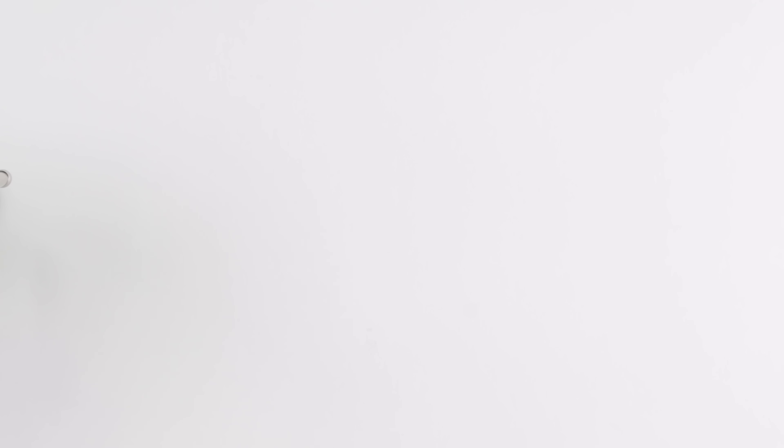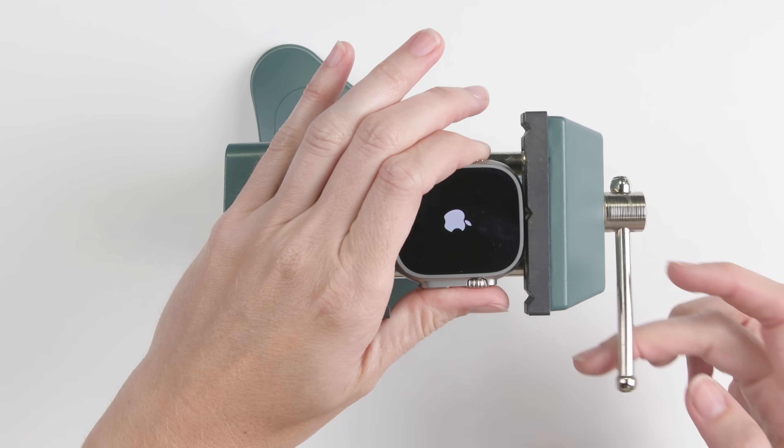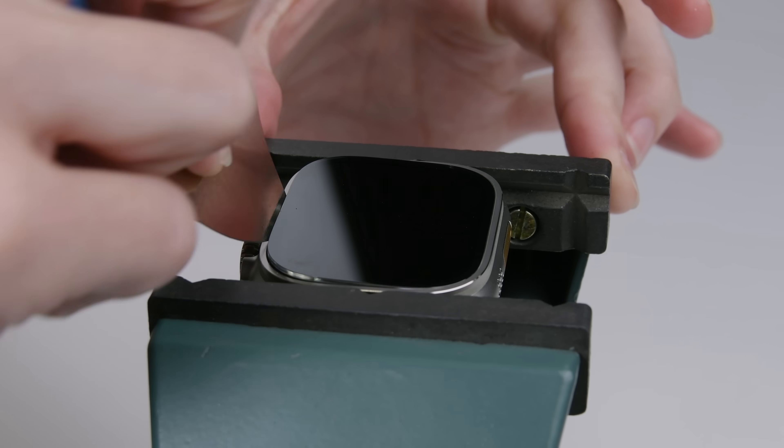Time to go back to the beginning. We've perfected our Apple Watch Ultra display removal technique since the Ultra's debut. Get a grip with a vise, heat, and gently lever. Works like a charm.